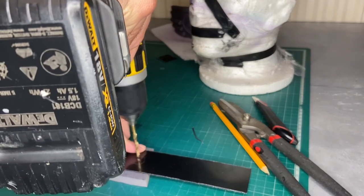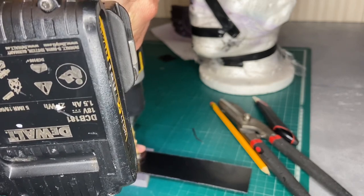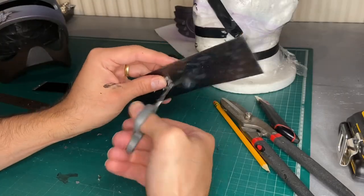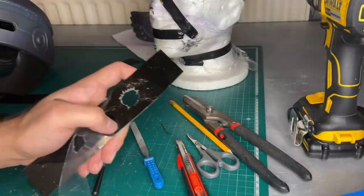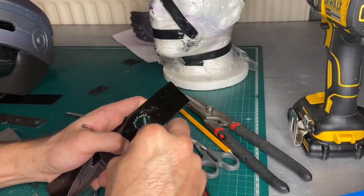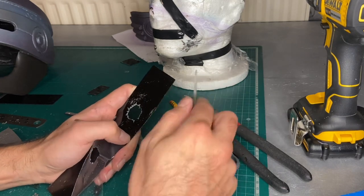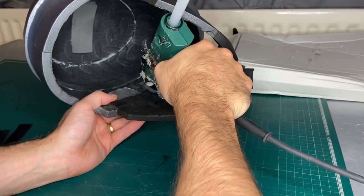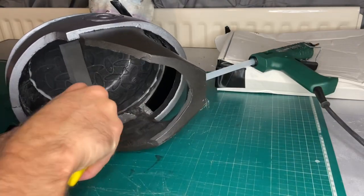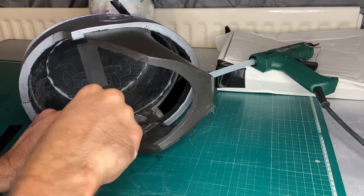As I'm battle damaging mine, I need to cut a hole in the visor where a bullet from ED-209 has struck it, which will reveal the wearer's eye underneath. I drilled a load of little holes with my drill and then used a file to smooth that out. The visor was then glued in place with hot glue from the inside — being oversized means the glue won't run down past the bit you're going to look through.